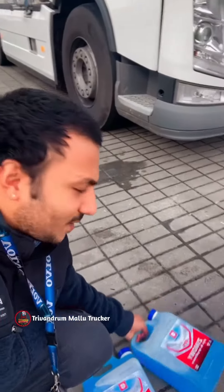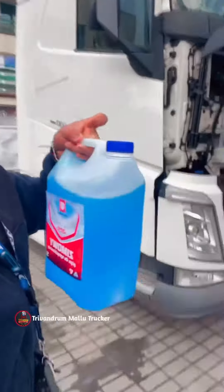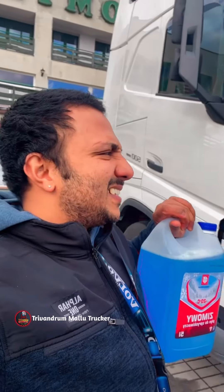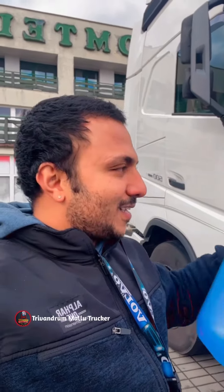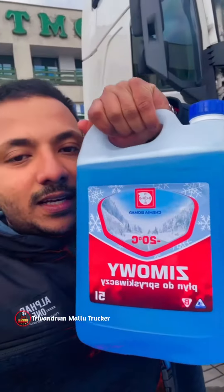This is Viper Water. In Europe, it's not going to be the weather — it's a heat for the day. We can't get any water. Viper Water Minus 20. This is okay. I'm in 15L.